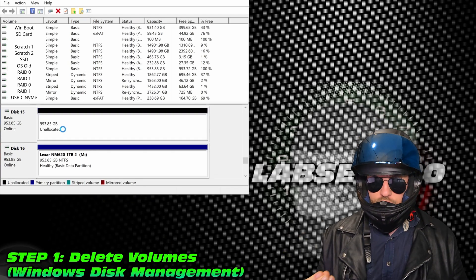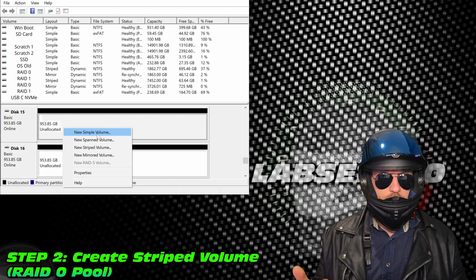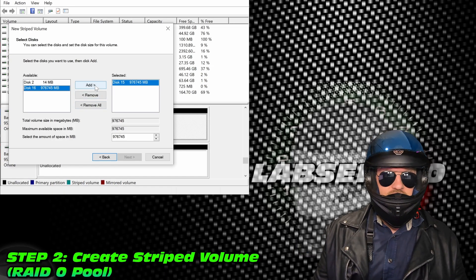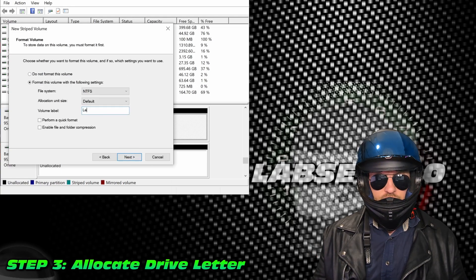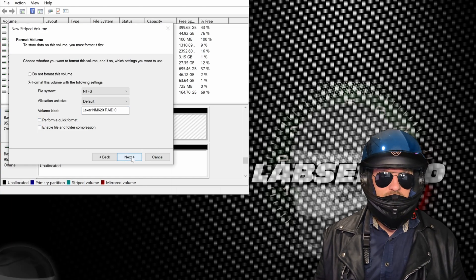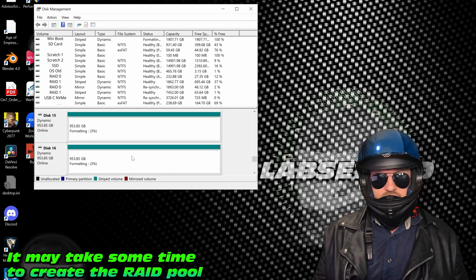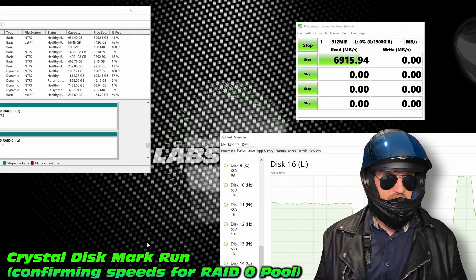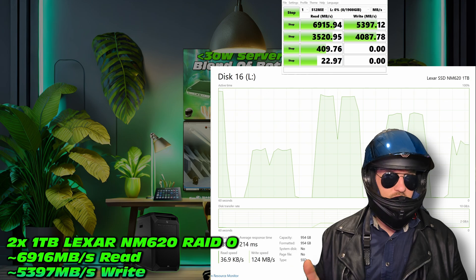This is going to be a striped volume — the idea being to fuse those two drives in the name of speed. What am I going to use the drive for? Video editing — it's an ideal storage library for really fast transfers. Here it is: Lexar NM620 RAID 0. Keep in mind fast format is far better; otherwise it can take quite a while — this took about three hours. Let's launch CrystalDiskMark and see how our RAID 0 performs. Looking at it, that's actually pretty decent: around 6,900 MB/s read and around 5,400 MB/s write.